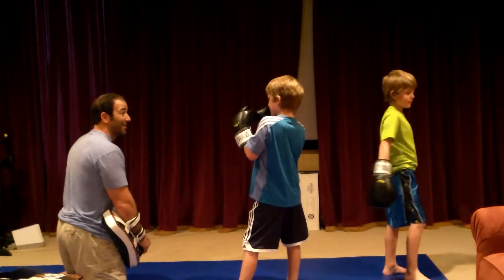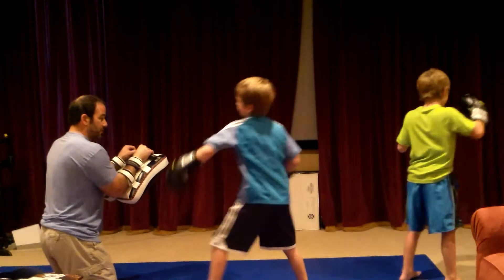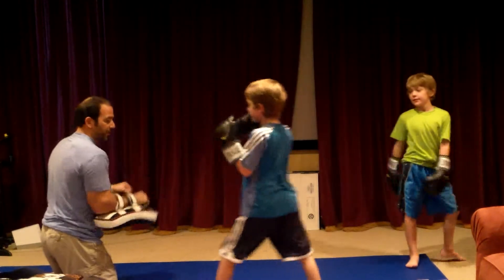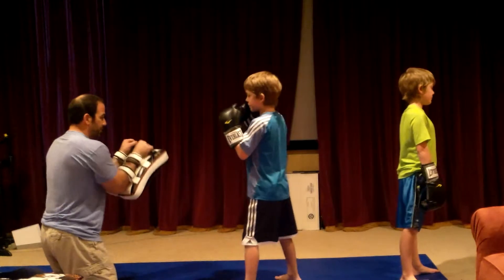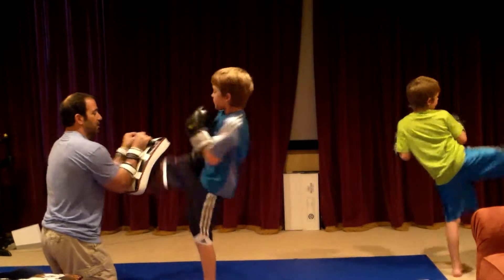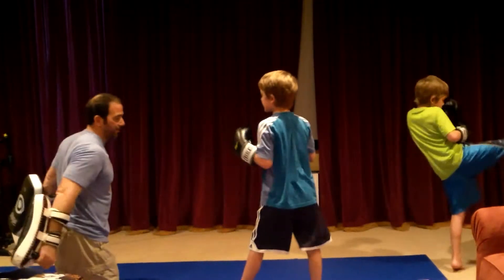You ready? Fighting stance. Is that your fighting stance? Kick harder. Come on. Kick. Step across. Kick. Better. Give me two more. You pulled it. Good.